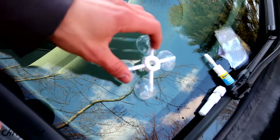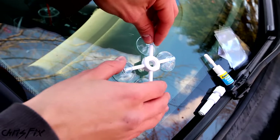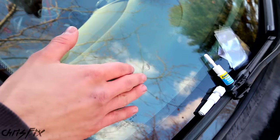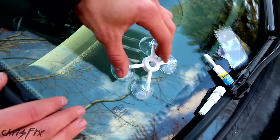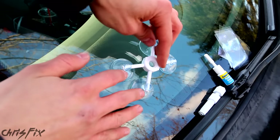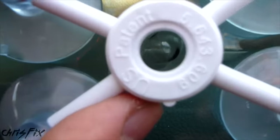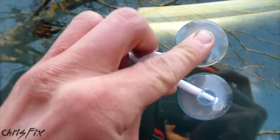The next step is to affix the suction cup mount. The thing to watch out for is you don't want to press too hard on the glass because you could make the chip bigger, but at the same time you need to press down enough to get the suction cups attached. Line up the chip so it's right in the middle, then press down so that the suction cups stick.